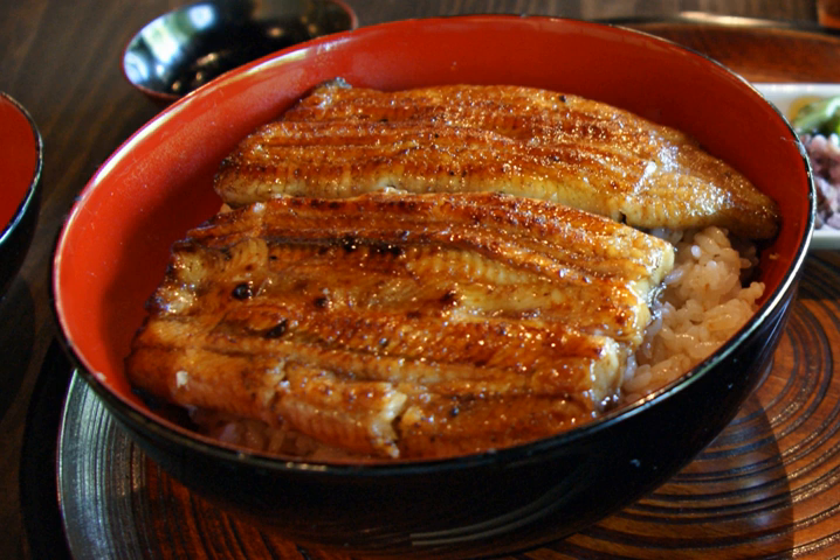Unadon was the first type of donburi rice dish, invented in the late Edo period during the Bunka era by a man named Amasake Okubo of Sakai Maki in present-day Nihonbashi Ningyocho, Chuo-ku, Tokyo, and became a hit in the neighborhood where the Nakamura-za and Ichimura-za once stood.